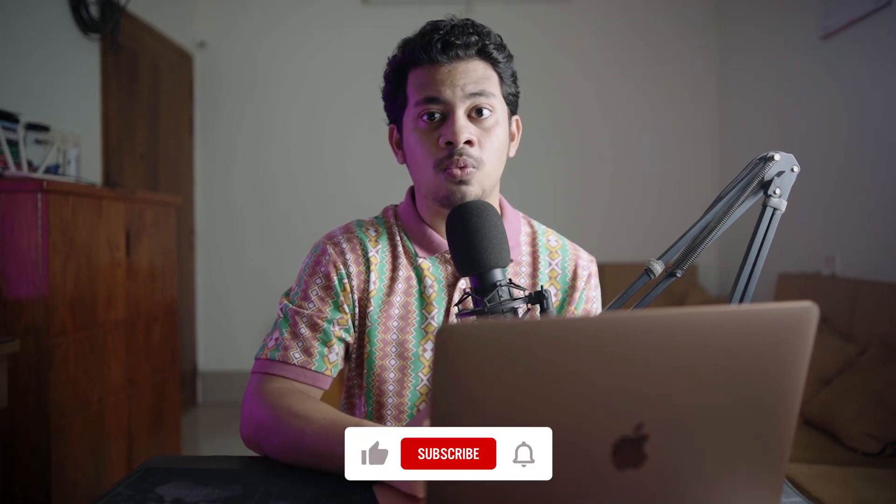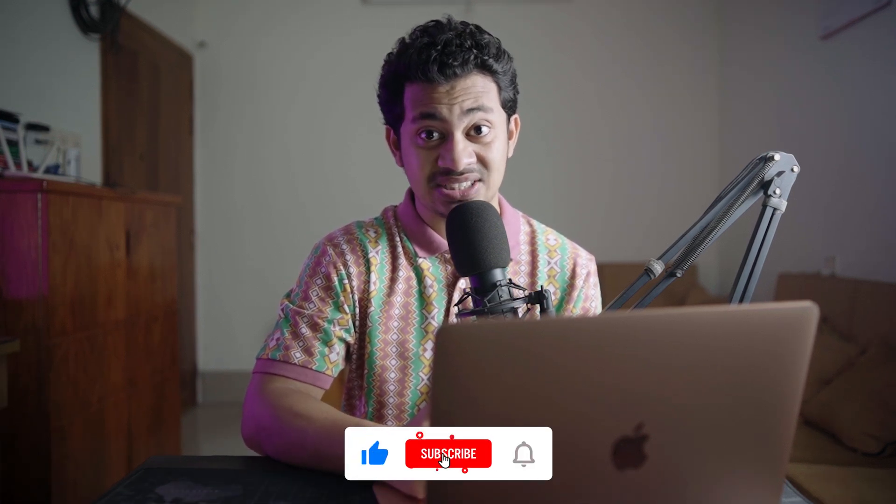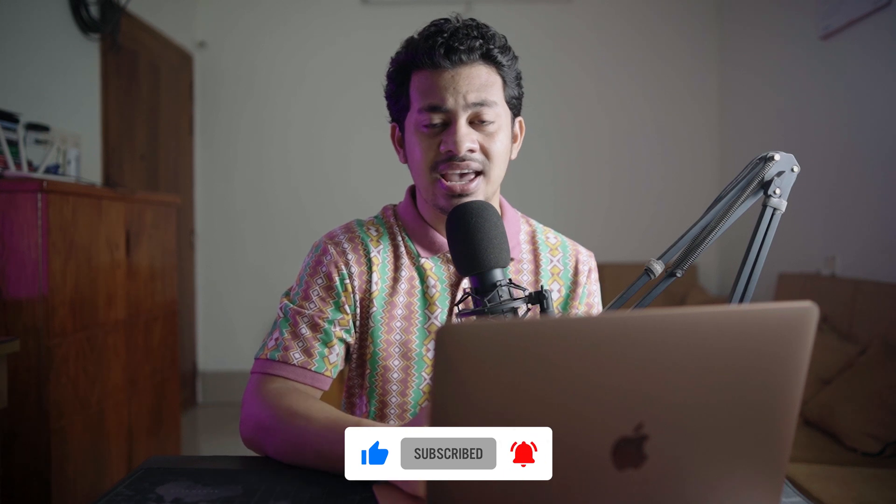Hi, this is Farz and welcome back to Furzolozzi. In this video I'm going to share a super quick and easy fix for oily or overexposed skin in your photos. The best part is you can do it with just one slider — yes, that's right, it's that easy and fast. So let's get started.